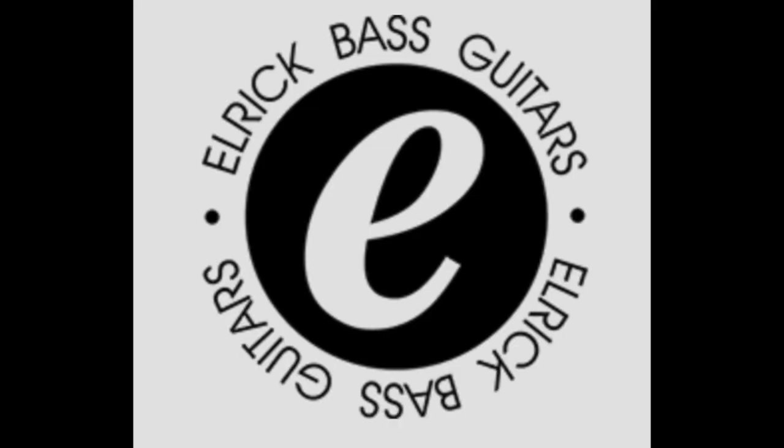Hey everyone, Ed Friedland here, The Bass Whisperer. Very happy to be here for Bass Magazine — you can find us at bassmagazine.com. This week we're taking a look at a new creation from Master Luthier Rob Elrick of Chicago, his new Icon Series bass.